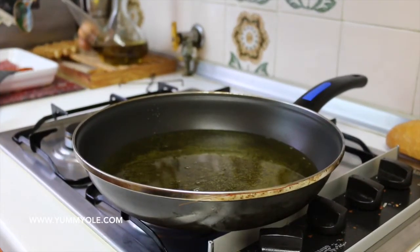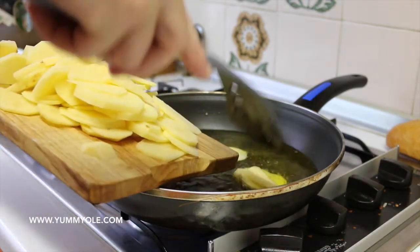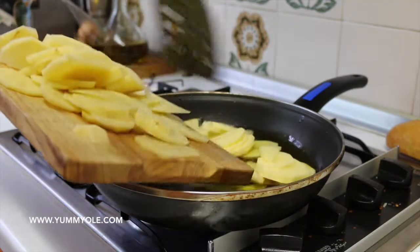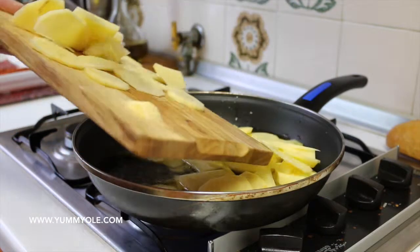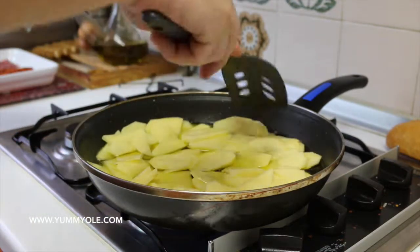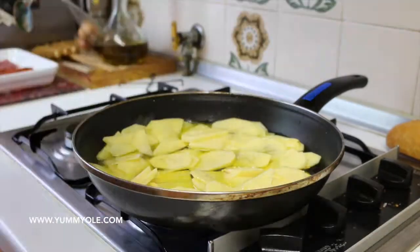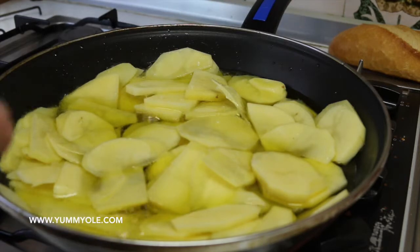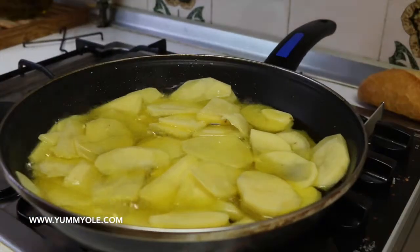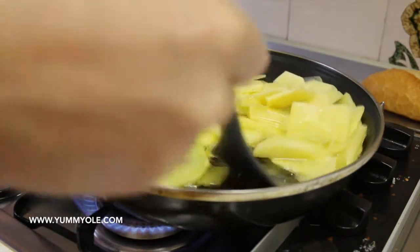We finish cutting the potato in slices, so the olive oil is hot — let's start adding the potatoes. You need to add salt also; I forgot, but I will do it now. It will take around 20 minutes to fry the potatoes. You need to flip the potatoes really carefully so they will be cooked on both sides.